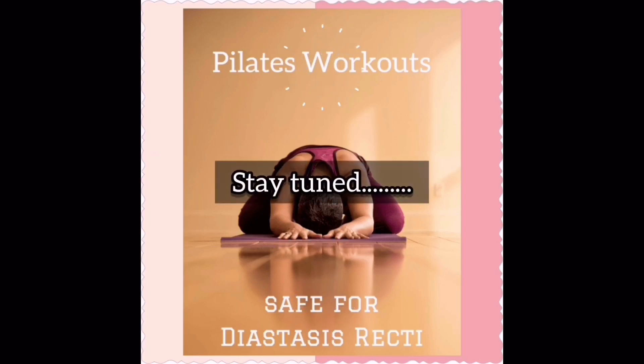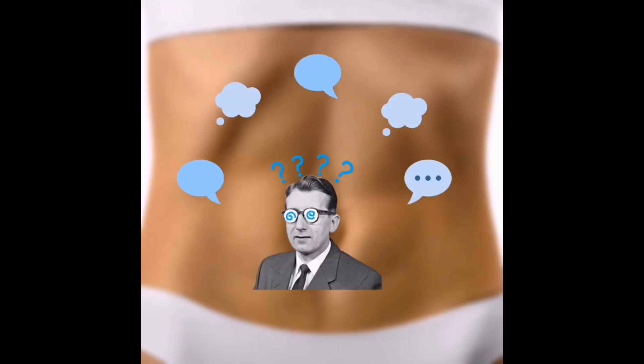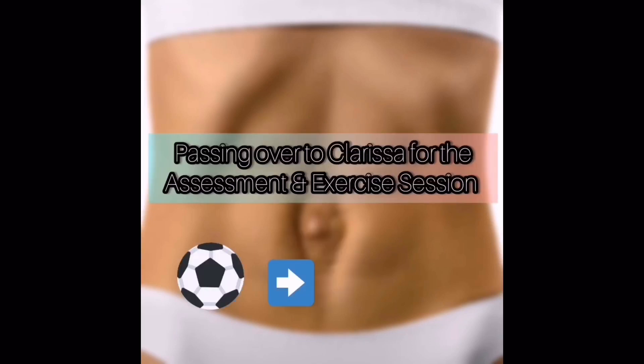Stay tuned for the progressed exercises following the previous video on this topic. If you like this video, please click the like button, subscribe, and turn on notifications for more videos like this. If you have any questions, please comment below. Feel free to reach out through the WhatsApp number at the link below and schedule a complimentary consultation trial with us. Thank you — I'm passing over to Clarissa for the assessment and exercise session.